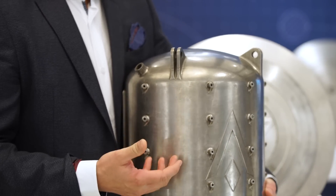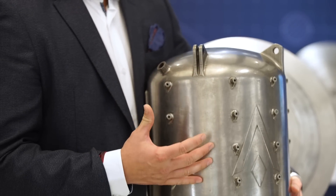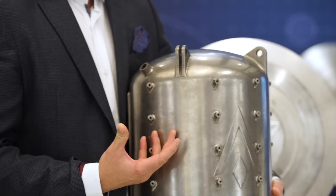So if you are requiring support structures there, those are going to be either extremely challenging or be left inside the part once the part is completed. The ability to print these types of surfaces without support structure is really opening up the design space for our customers and what they're able to do and apply that to their parts.